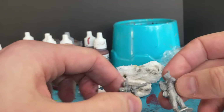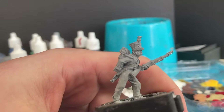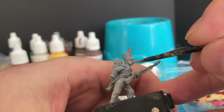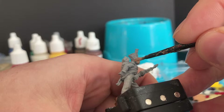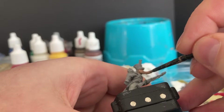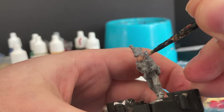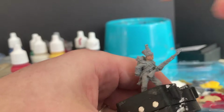The first color for my French light infantry will be Cadian flesh tone for all the skin. Taking your time, coming in with the color — not too thick, definitely don't want it runny, and if I need two coats I'll do two coats. Hands and face, don't forget the ears.